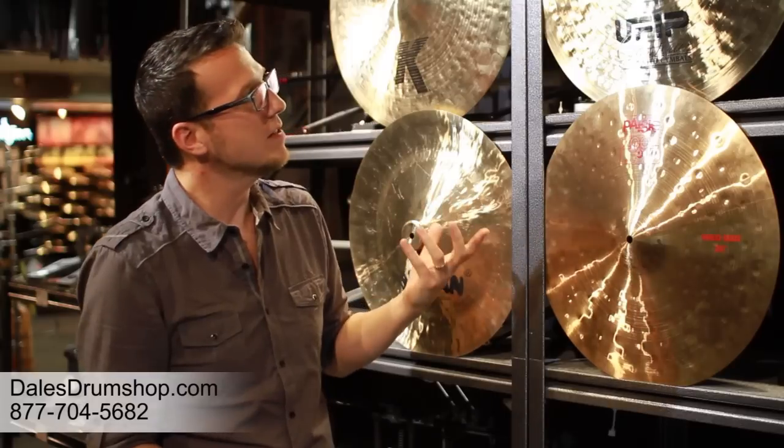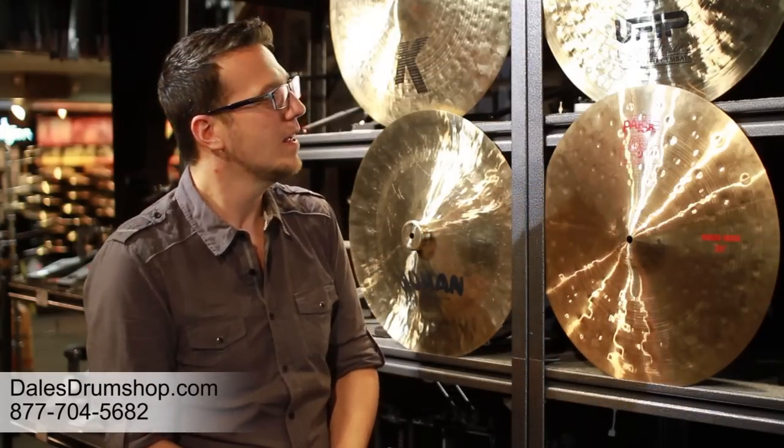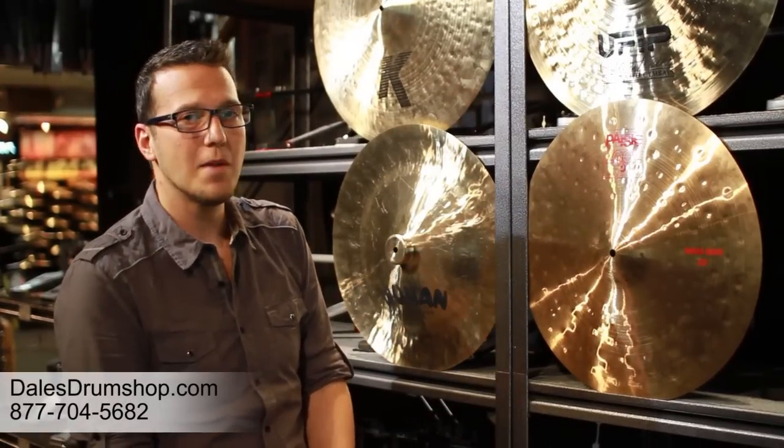Understanding those cymbal sounds is important. One of the great things about having a resource like Dale's Drum Shop is you have guys here who really know their stuff, who have worked with each one of these cymbals, spent time with them, played them, and really understand what makes one cymbal different from another. Use that resource — it's very important to be able to call and talk to them. Each of these companies also has websites you can look into, and there have been books on cymbals and cymbal issues in drum magazines with great information as well. Thank you for your time today.